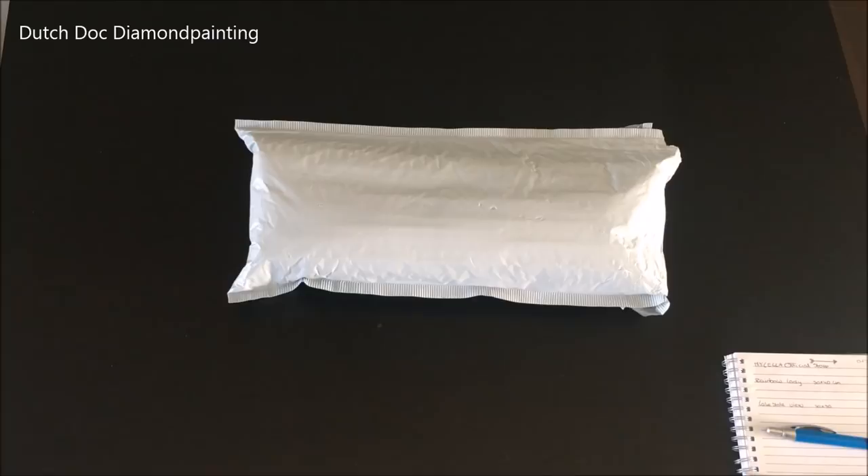Welcome, my fabulous Diamond Painting Fanatics! I'm Didi and thanks for joining me for today's unbagging.